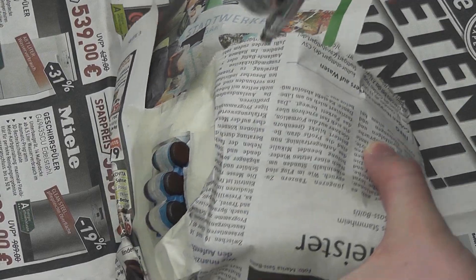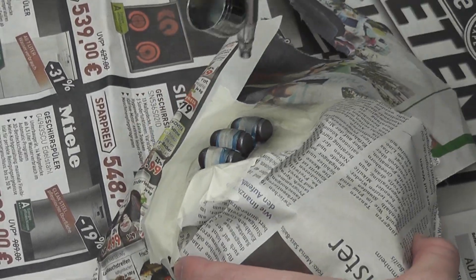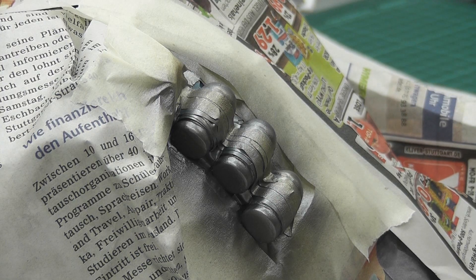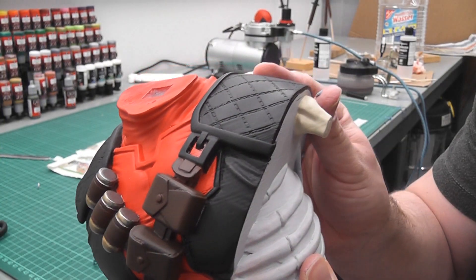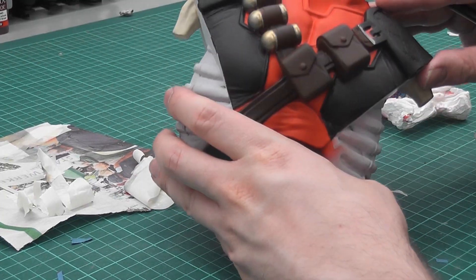Afterwards, I masked everything except the bullets and painted them with gunmetal, followed by a slight amount of glorious gold. Next up was the belt buckle, which I also painted with a paintbrush and gunmetal.